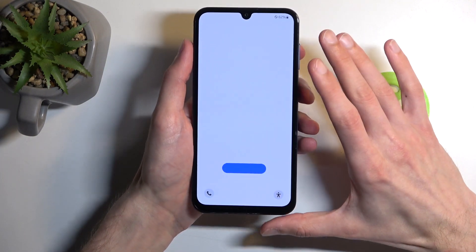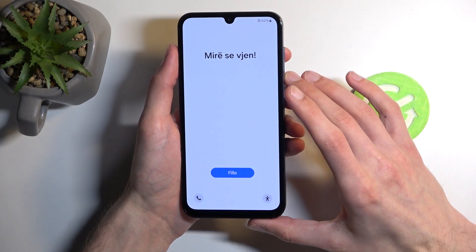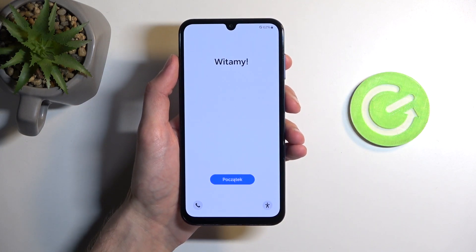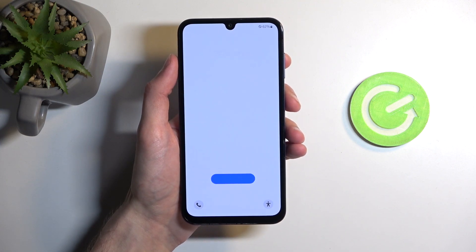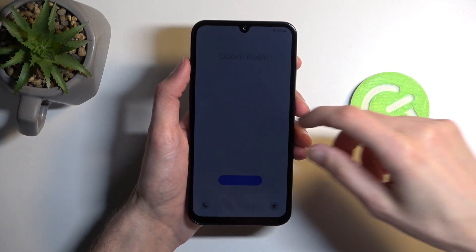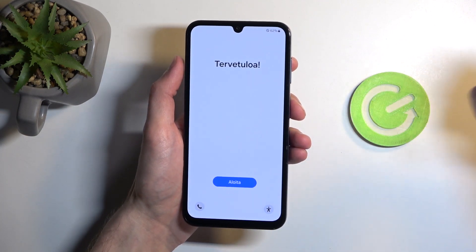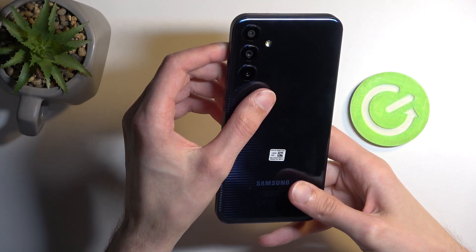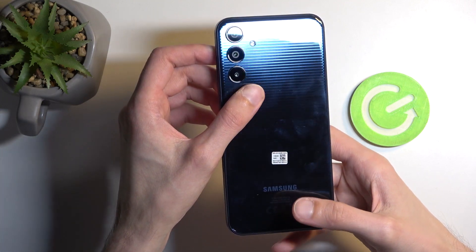Starting off with the display, we have a six-and-a-half inch display with a 1080p resolution — specifically 1080 by 2340. It's a Super AMOLED display with a 90Hz refresh rate and a brightness of about 800 nits. It boasts an 84% screen-to-body ratio with roughly 400 pixels per inch.